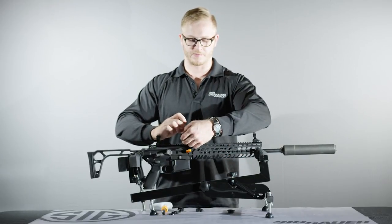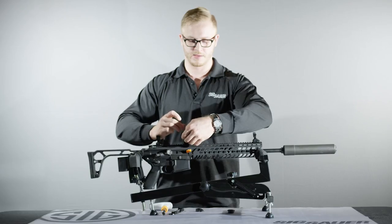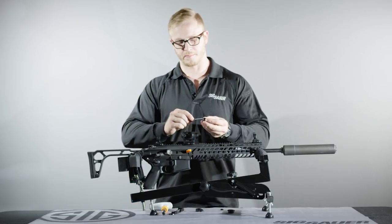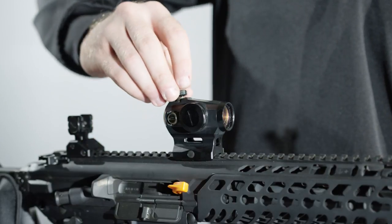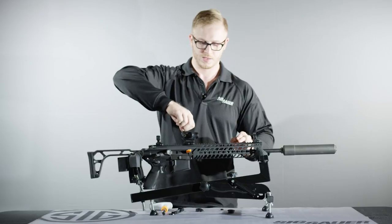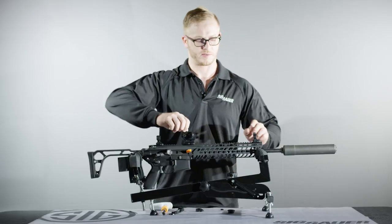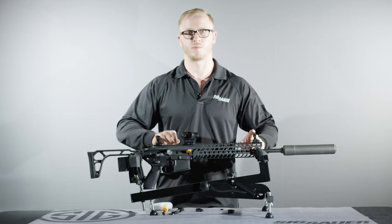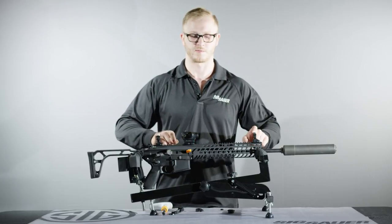The windage and elevation turrets are adjusted by taking off the turret caps and utilizing the boss on the top of the turret cap to adjust the optic. A flat head screwdriver can also be used. Twist the elevation or windage turret in the desired direction. Utilizing your backup iron sights, you can provide a quick one-hundred-yard starting zero by co-witnessing the dot with the front sight of your weapon.